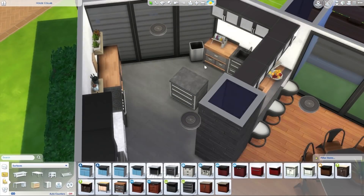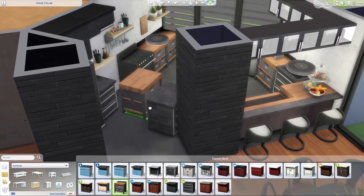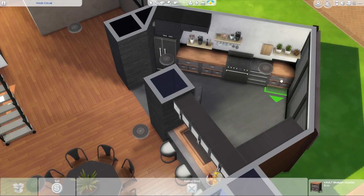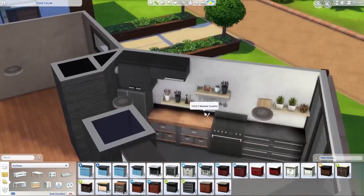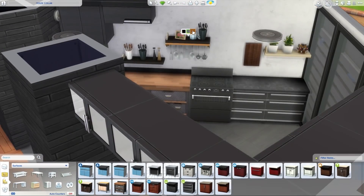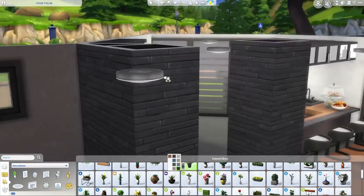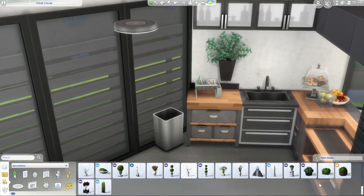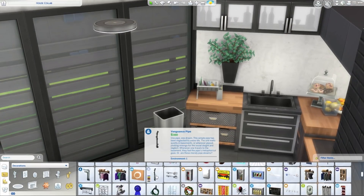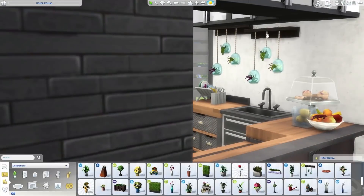Deli is playing with mismatched counters — mixing some wood with a bit of stone — because she's getting restless with the counter options in the game. There aren't a lot to choose from and they're too stylized. There's really only one standard modern contemporary-looking kitchen counter that looks like a regular kitchen.